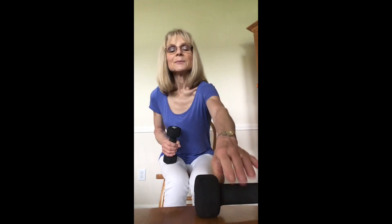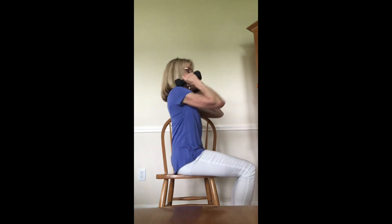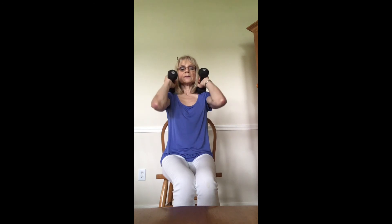Now we're going to pick both weights back up. We're going to bring the weight to rest on your shoulder so the elbows are pointing forward. We're just going to lift the elbows up towards the ceiling. Five more: five, four, three, two, and one.